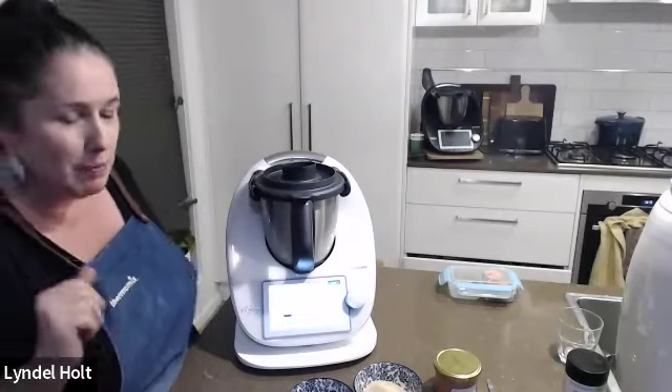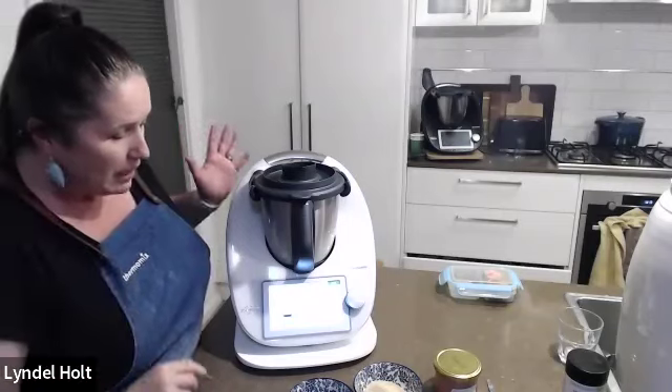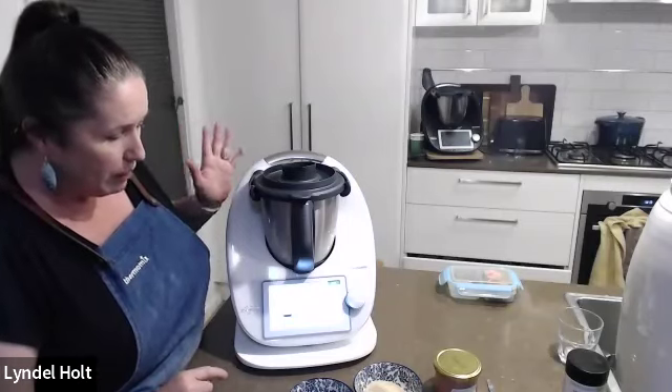Just back to Jane — caramel is so easy and it's also easy to make dairy-free. You can make your own condensed milk in the Thermomix too. So for another gift idea — a berry curd. It's a really easy one using the thickening mode on the TM6.